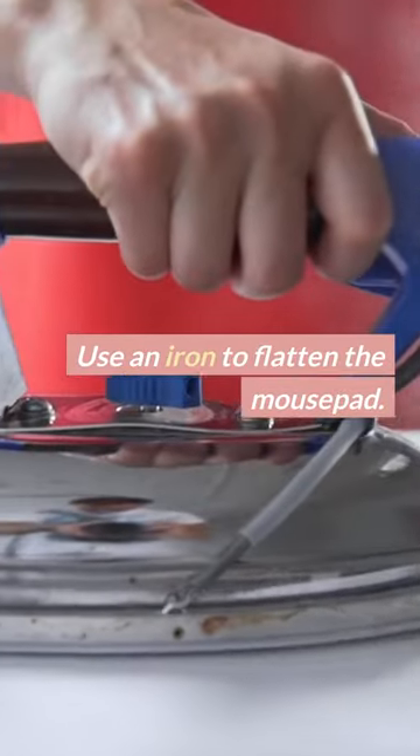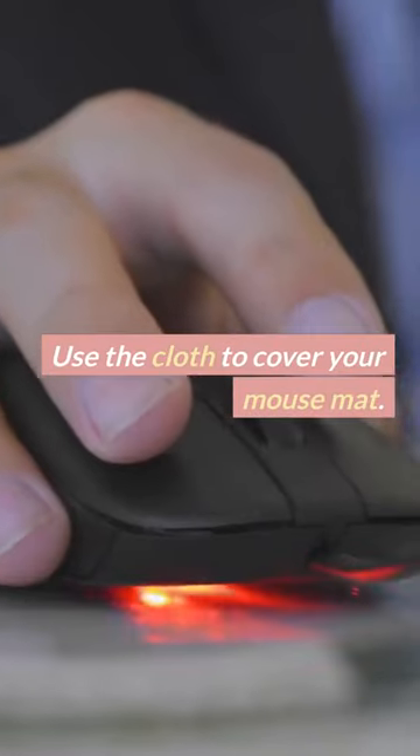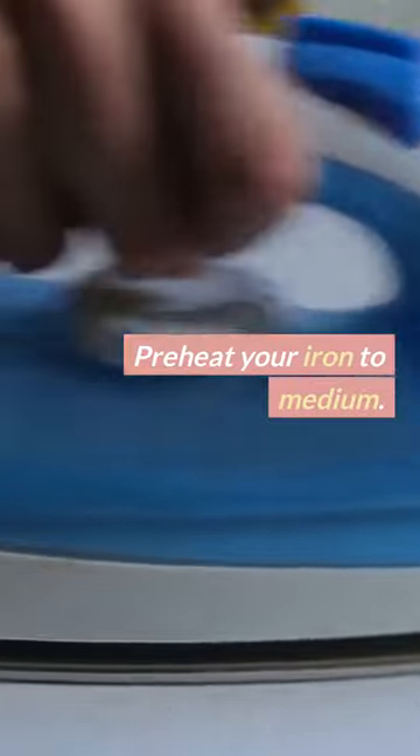Use an iron to flatten the mouse pad. Place the mouse mat on a flat surface and use a cloth to cover your mouse mat. Preheat your iron to medium.